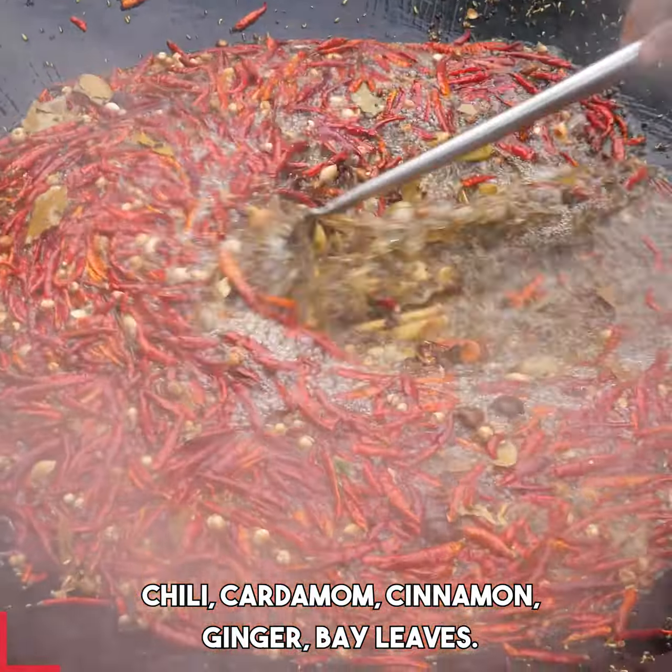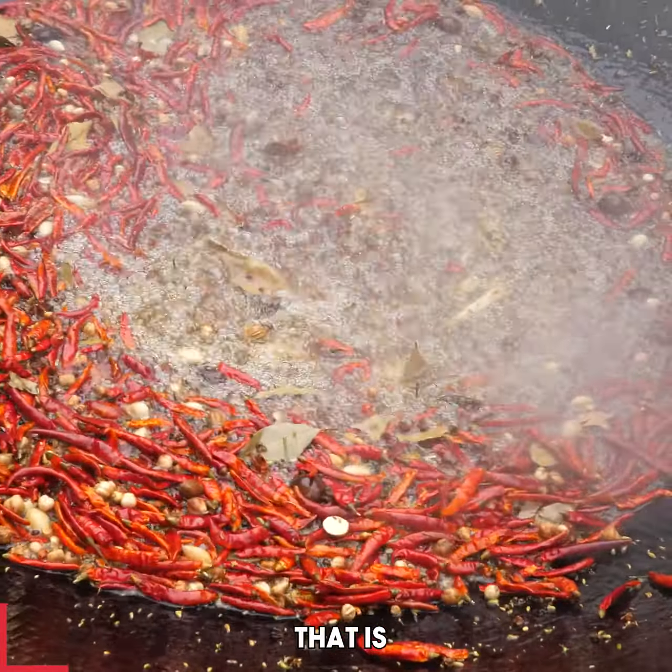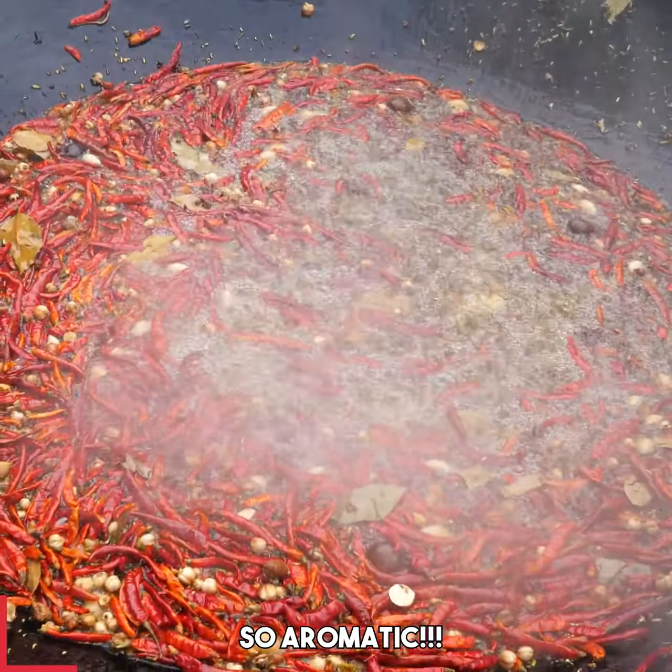Chili, cardamom, cinnamon, ginger, bay leaves — that is xiang, guys. Look at those spices bubbling away.